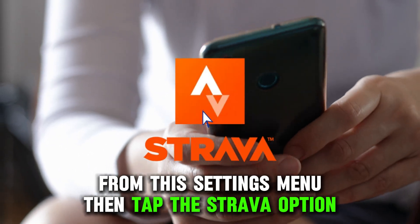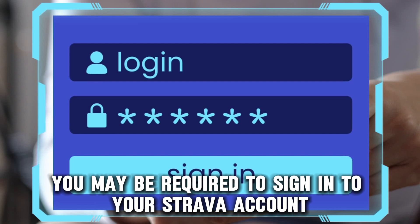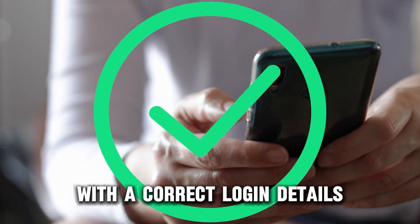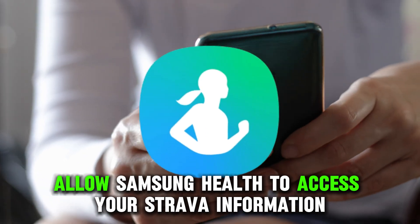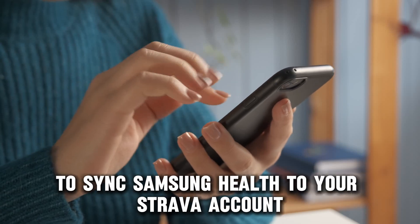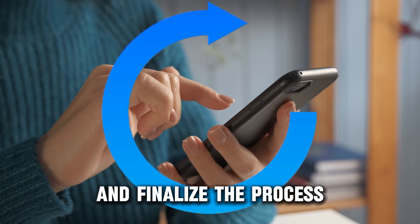Then tap the Strava option from the listed options. You may be required to sign in to your Strava account with the correct login details, and also allow Samsung Health to access your Strava information. Adhere to all the instructions to sync Samsung Health to your Strava account and finalize the process.